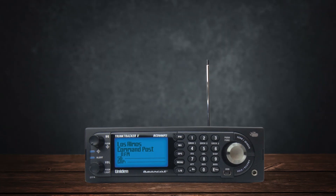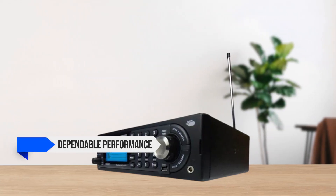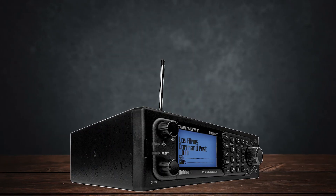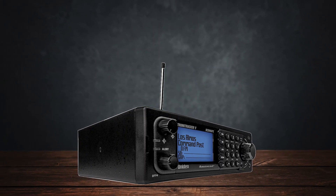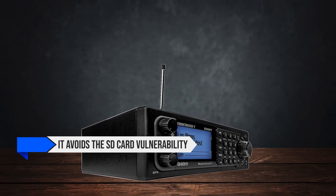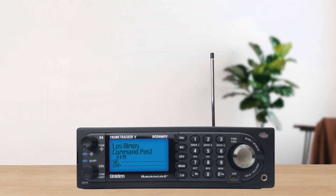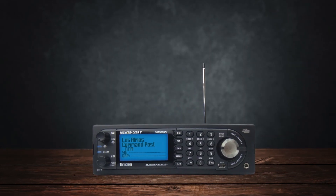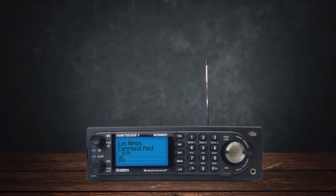In this price range, the BCD-996P2 gives you dependable performance and advanced trunking features that many hobbyists and professionals look for. Compared to other digital scanners that cost about the same, it's a strong contender because it avoids the SD card vulnerability and delivers crisp digital audio once properly tweaked. Yes, it has minor annoyances like volume differences and close call hiccups, but the scanner's overall stability and update potential offer excellent value for the money.